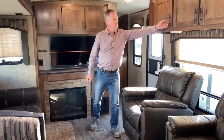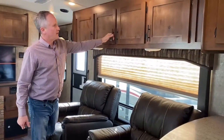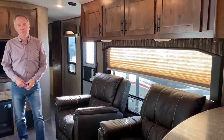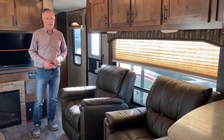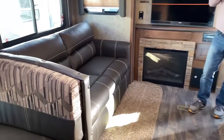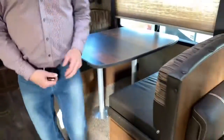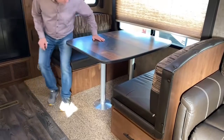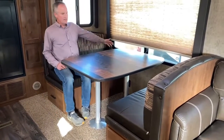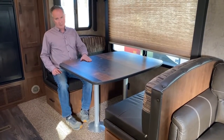Inside this 280 RKS — beautiful interior, lots of cabinetry which is solid wood throughout. These units are constructed with plywood, no OSB, so it's a quality build. You can see it's got recliners here and it also comes with a sleeper sofa, so lots of seating and sleeping space. Looking at the dinette, it's a nice big table that seats six comfortably and will also go down to a bed, accommodating a couple more people.